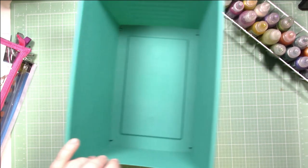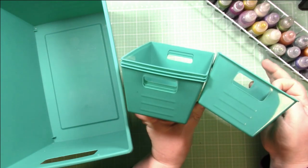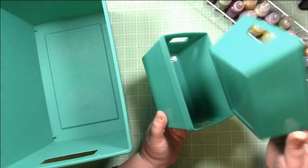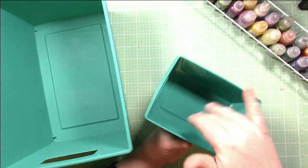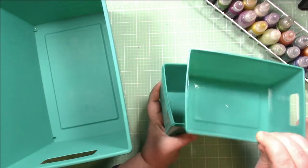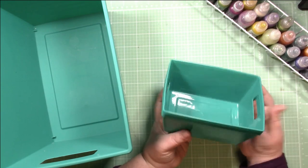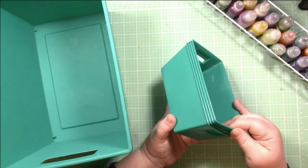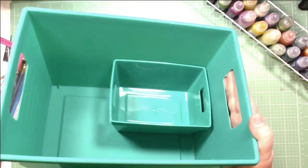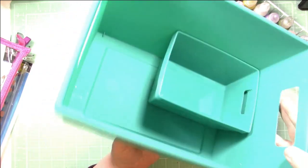They also had these smaller containers. I thought these would be good for embellishments, putting them in your drawer — just another style and option to fill with loose ephemera or buttons or brads or flare and put it in your drawer. Then you can bring it over to your desk, set it down, and it's all available to you. I use these kind of containers all the time. I think these ones were two for a dollar. Really great finds at Dollar Tree — storage bins that are affordable and nice, decent quality.